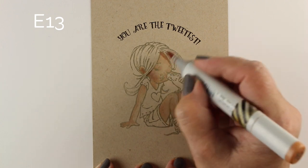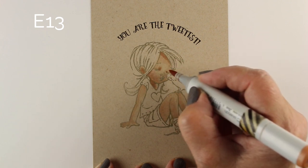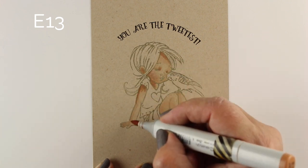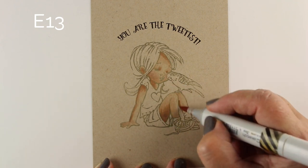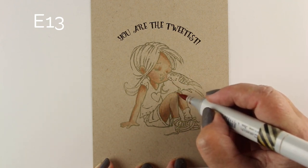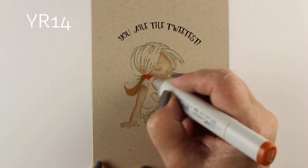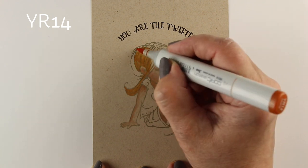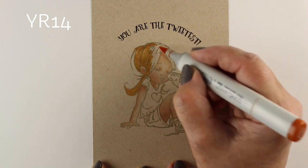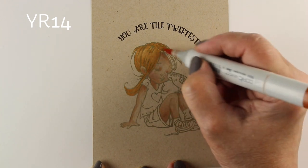Coloring on this means you do have to adjust what colors you choose. For a Caucasian skin tone, I would rarely use an E13 for shadow color, but on this I need to in order to make it show up and give it a little punch. And look at that — I didn't even blend that shadow color into her skin, and it already just blended itself. It's able to blend much more easily than on white paper.